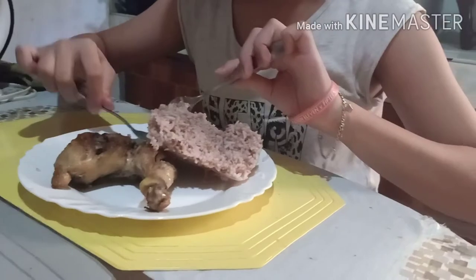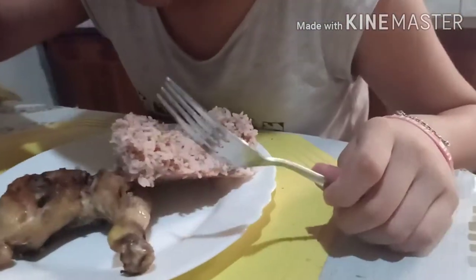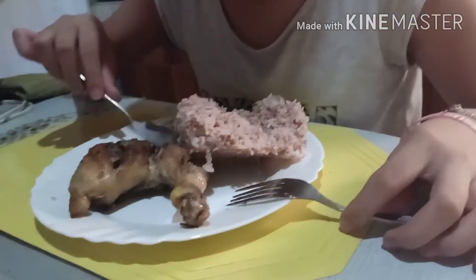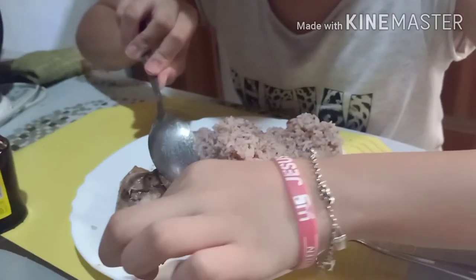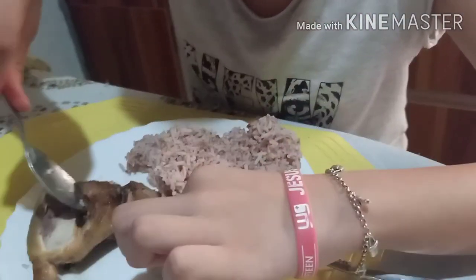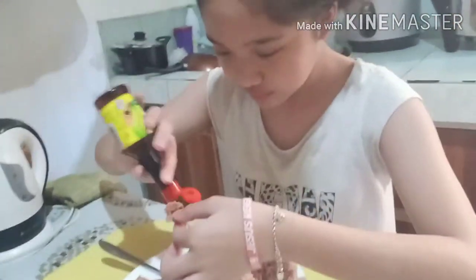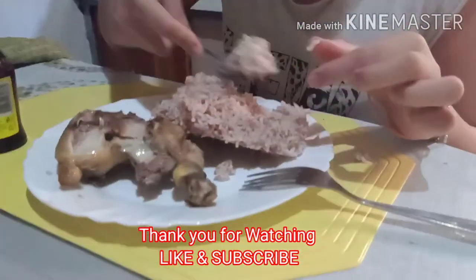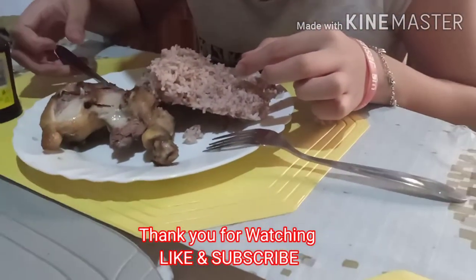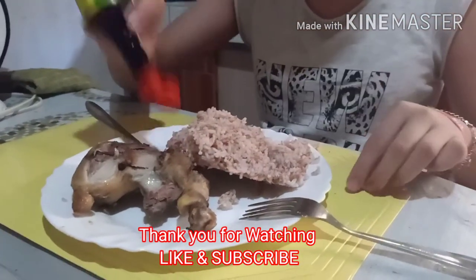So what's up? Let me check — let me see if there's no bloody part, if it's fully cooked. None. All cooked. Let me taste it. It's a little bit more. It's not really like regular chicken. I'm not going to eat it all.